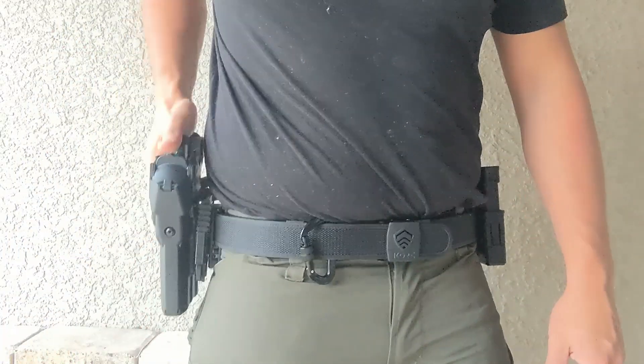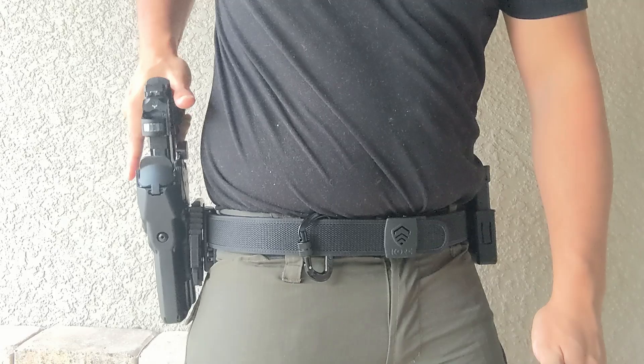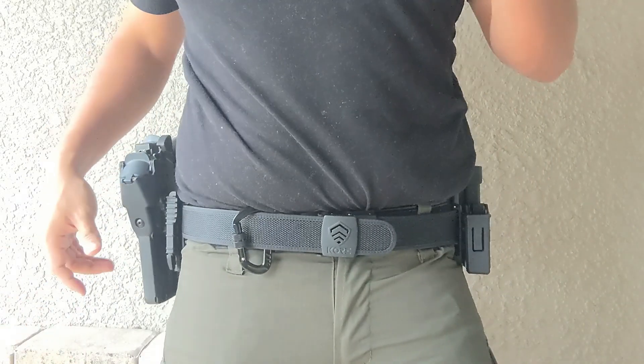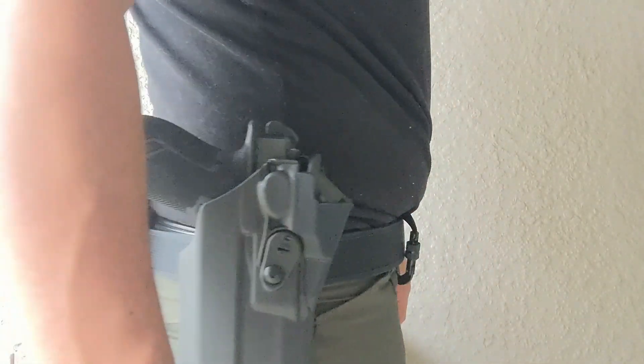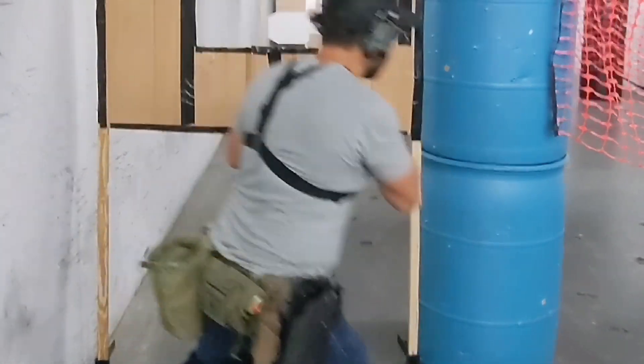Core is quickly becoming a household name in the gun community for their high quality shooting belts and accessories at incredibly affordable prices given the quality of their products. In fact, when Core reached out to me with interest in sending me their latest competition belt for review, I was ecstatic as I already was a big fan of the brand having run their battle belts in the past.